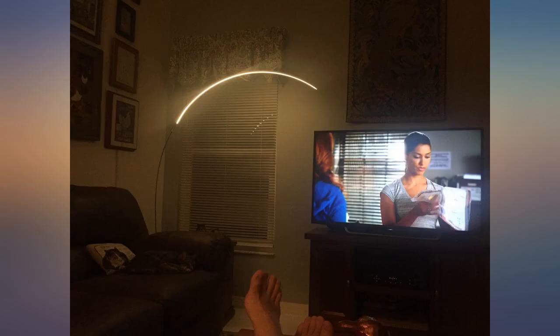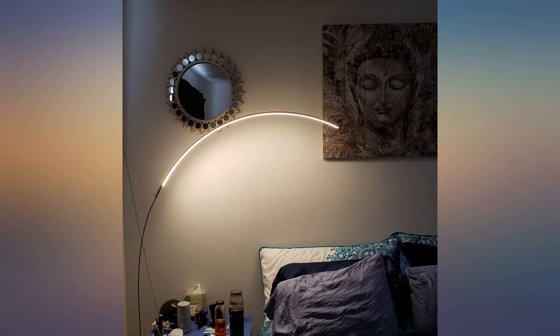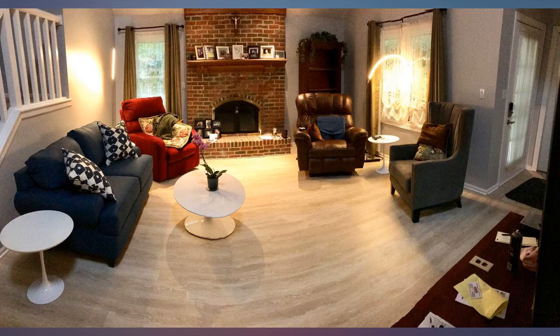I actually saw this lamp, or something similar, in a neighbor's place while walking home from work and wanted to find it for myself. So happy to find it on Amazon for so cheap!